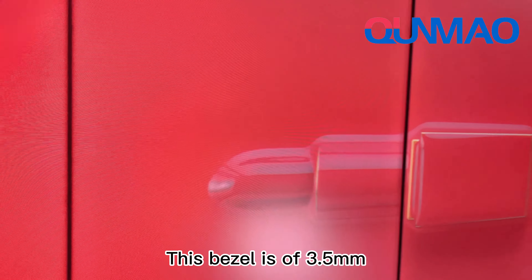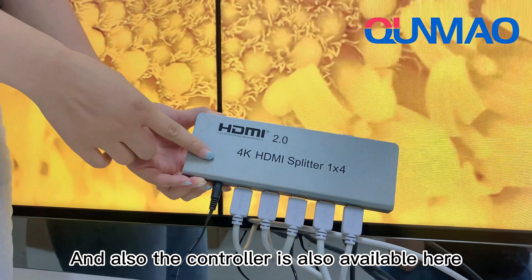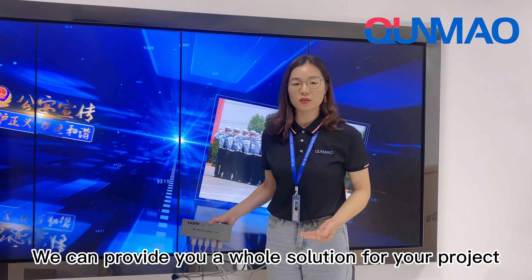This bezel is 3.5mm. The controller is also available here. We can provide you a full solution for your project.